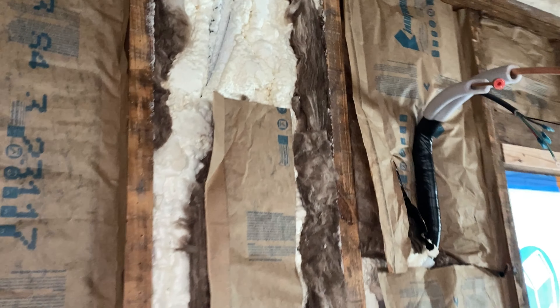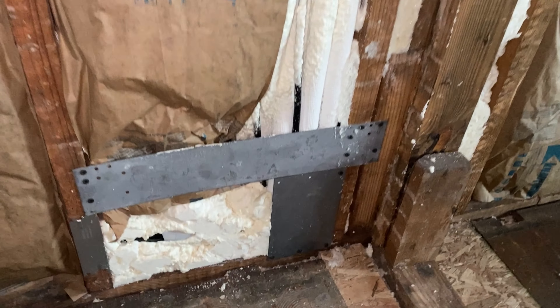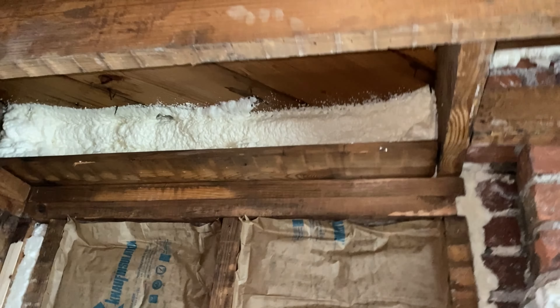Here where my mini split line sets run up exterior walls I went ahead and did spray foam in this entire cavity, but I added some fiberglass over the top for what was left of the cavity. Anywhere that I had the mini split line sets I did the spray foam - trying to get everything as tight as possible. Anywhere that it was hard to get my fiberglass into, I just went ahead and did spray foam. Good bit of spray foam was used around here.